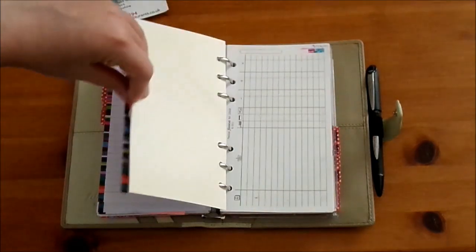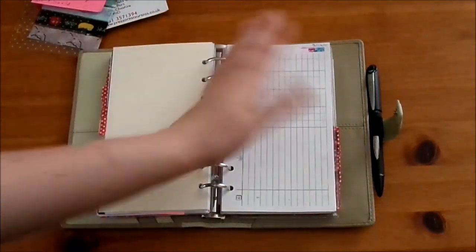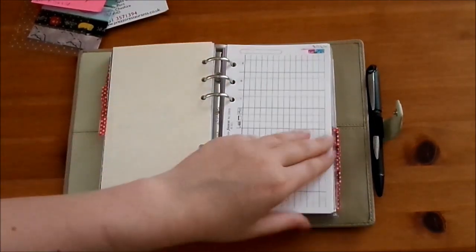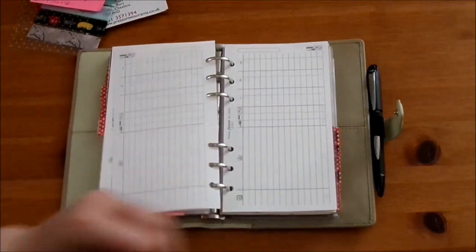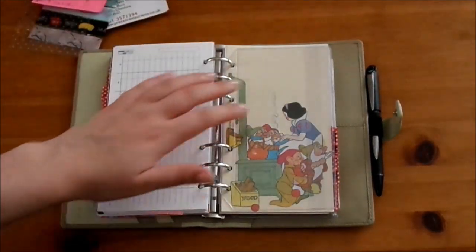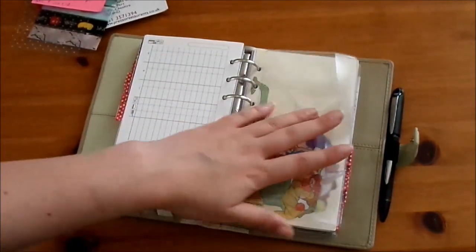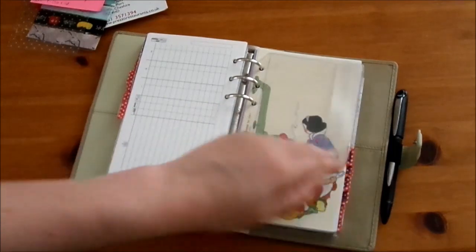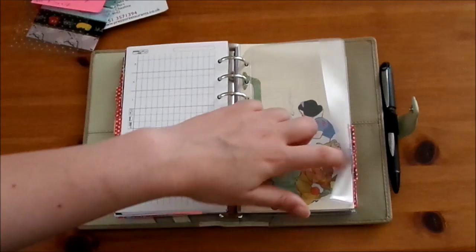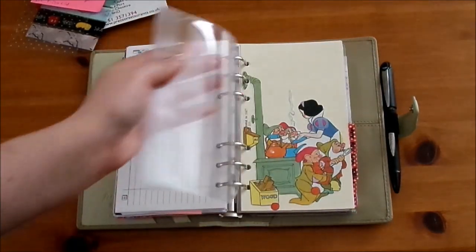The next section is spending - I've taken out my sheet because it had a lot of personal details in it, but here I literally track everything that I buy and everything that I order. I find this is a really useful way of keeping on track of where my money is actually going. Then we have a side-opening envelope which I think is from Filofax - usually I just put the money for my driving lesson that week in here so that I know I've got the cash ready.